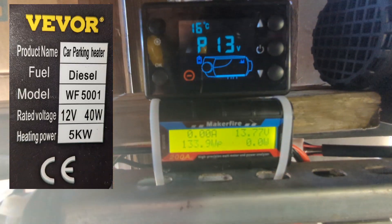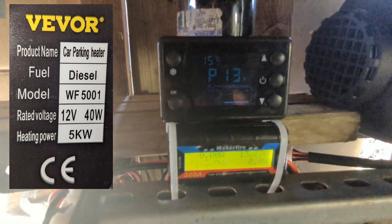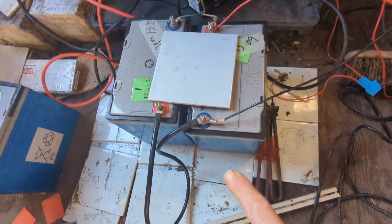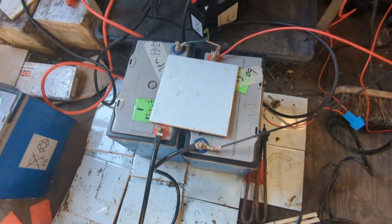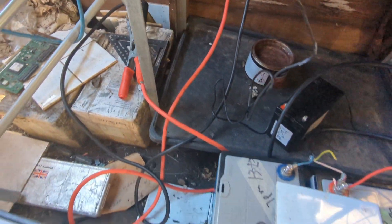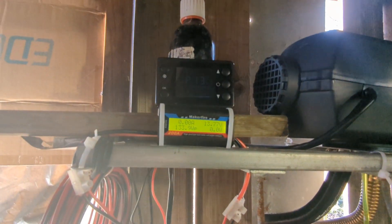Hey guys, what's up. I just bought a new device for my diesel heater, which is the power meter. I've got a 24 volt power supply running at 10 amps to two batteries, because my wind turbine is 24 volts. That's the power coming from the wind turbine. There's no wind today, so I'm running the diesel heater off one of the 12 volt batteries.